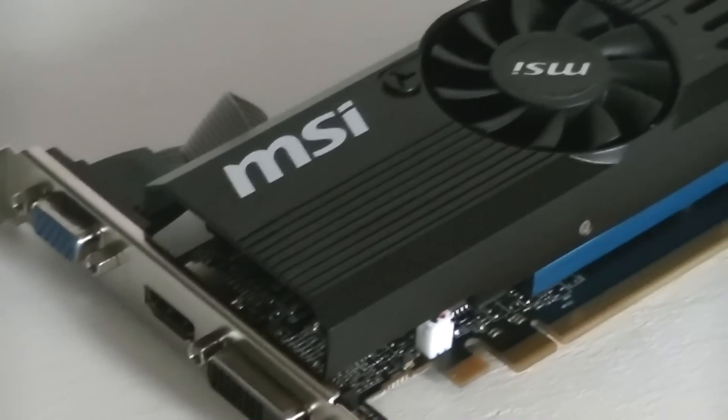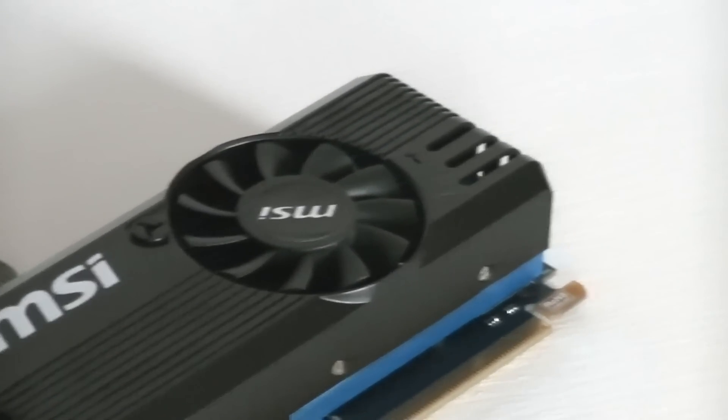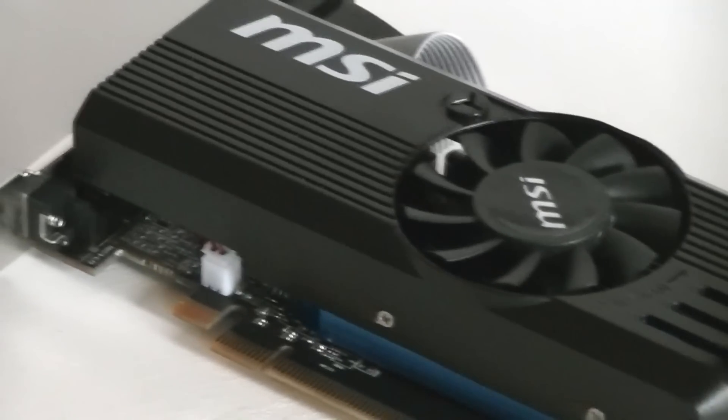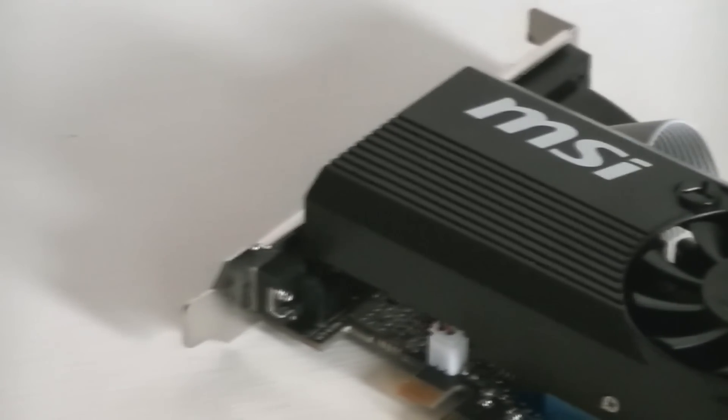Alright, as you saw yourself, the MSI R7 240 definitely is not a bad card. However, it's not really suitable for gaming, but it indeed is possible if you lower the settings and depending on the game also the screen resolution.